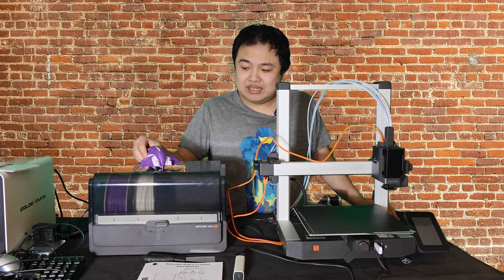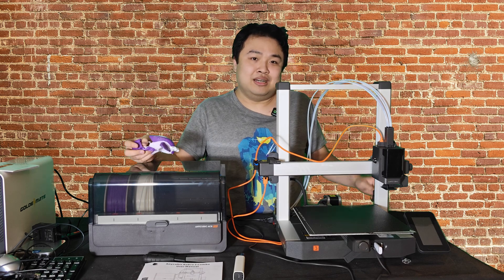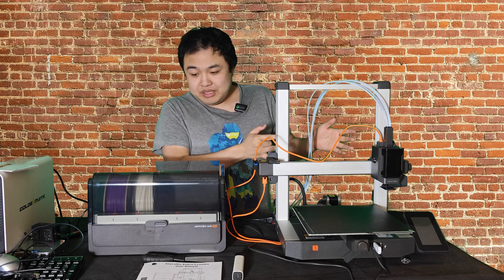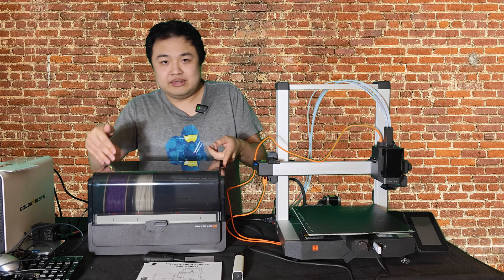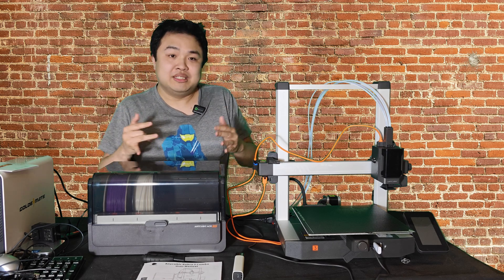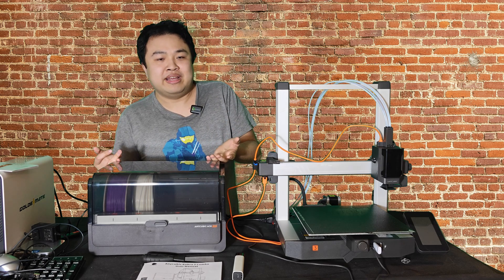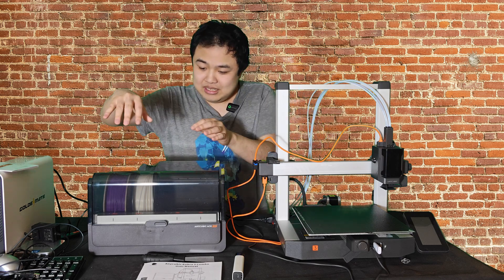The Anycubic brand is very reputable in 3D printing. If you ever wanted to get into 3D printing, this is a great time to start and go right into color 3D printing. The combo includes the Anycubic Cobra 3 3D printer and the Anycubic Ace Pro. Their Ace Pro is their version of the multicolor filament setup — Creality calls it the CFS, Bambu calls it the AMS, and Anycubic calls it the Ace Pro.